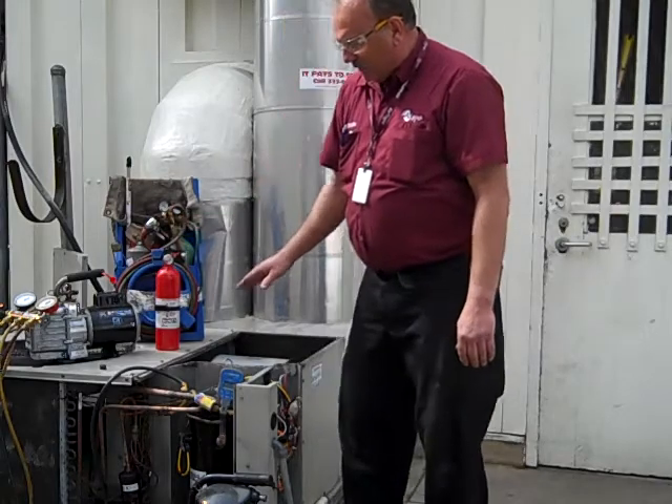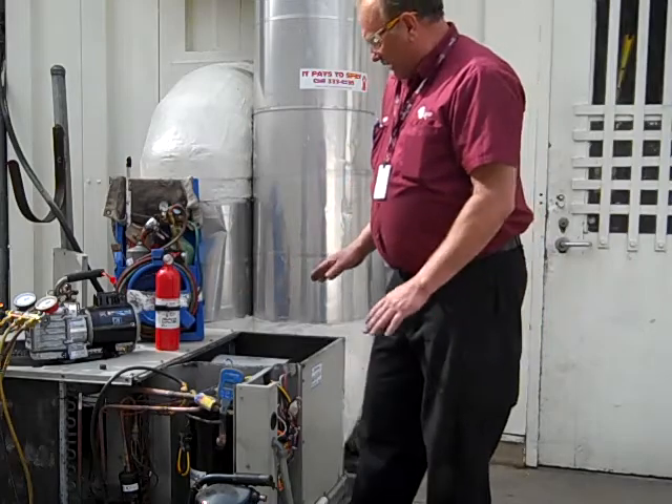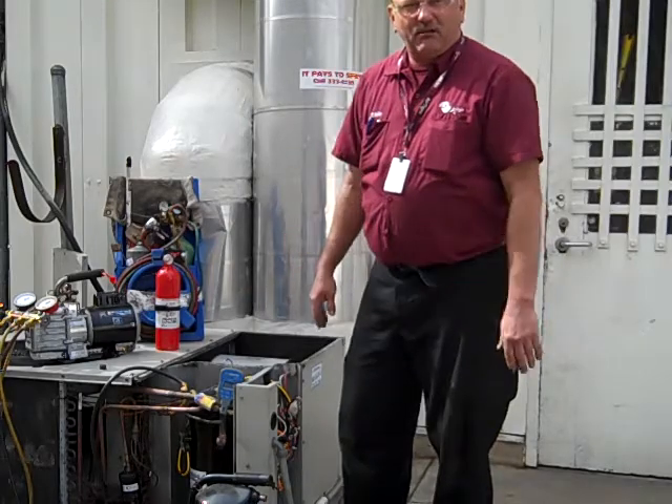Once this thing has achieved that, we want it to hold leak-free. We'll recharge it with R22 refrigerant and check the operation to make sure everything is running like it ought to.